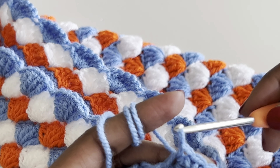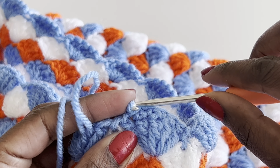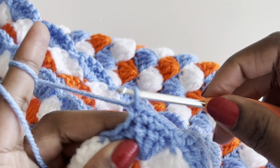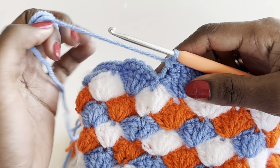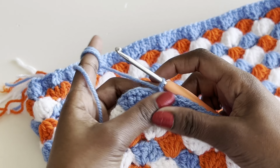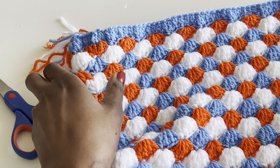For the bottom border: if you want ruffles, use single crochet in every stitch; if you want a pencil skirt, use a slip stitch in every stitch. Go all the way around, then close off with a slip stitch. If you're doing ruffles, don't cut your yarn yet — but I'll cut mine temporarily to show the pencil skirt people the waistband first.